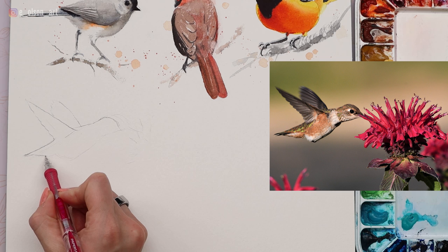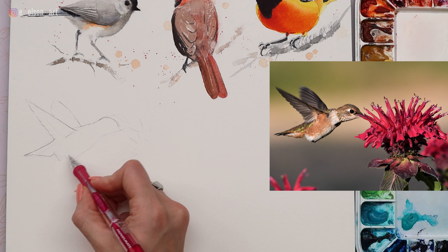I did make a video talking about how I planned for this painting, so you guys can check that out if you want to watch that.